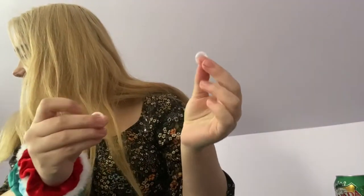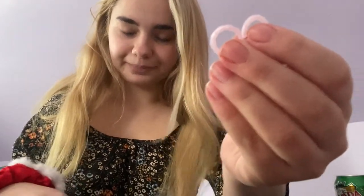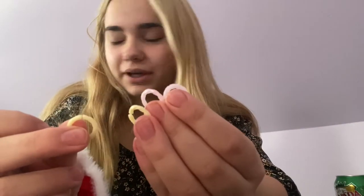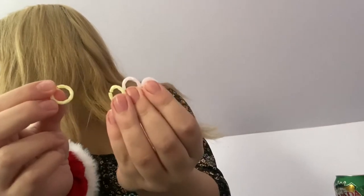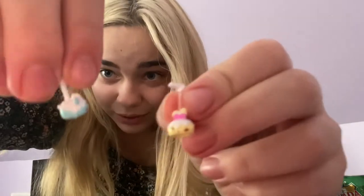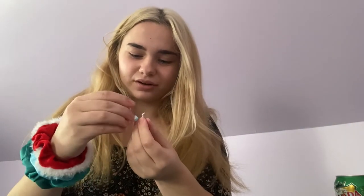In here we have her earrings — I believe. I'm not actually sure what these are; she came with two sets of them. Maybe like anklets? I have no idea. Either way, these are pretty cute. These are her earrings — I'm gonna assume — and I think those are adorable. They kind of look like another toy but I can't remember what they're called. This cute little piece is her collar thing.